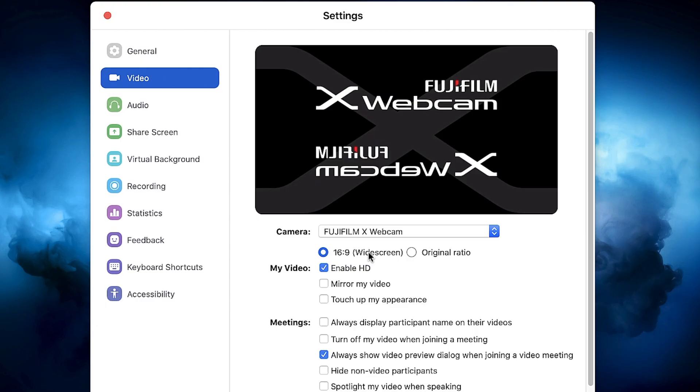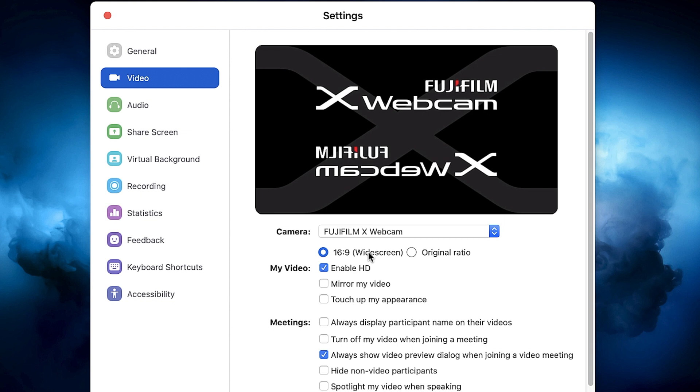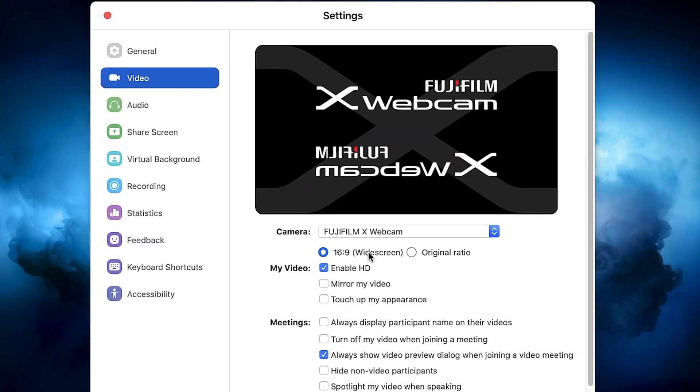If you happen to see this message appear where it just shows the logo for the Fujifilm X Webcam, that most likely means your camera is either not on or your Mac is not recognizing the camera. The most common cause of this problem would be your USB cable. If you're seeing this image, you have the software installed correctly — it's just a matter of having the camera connected to the Mac with the correct USB cable.